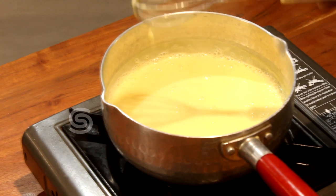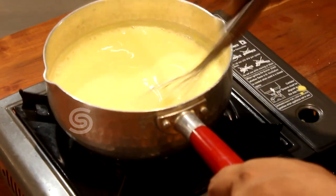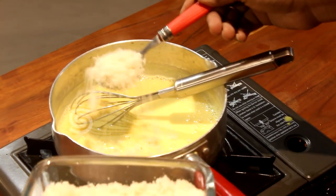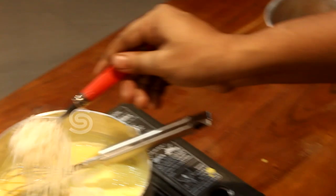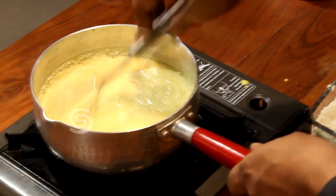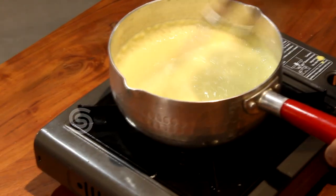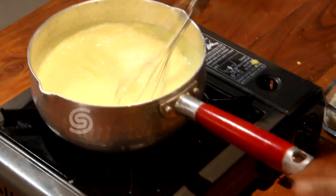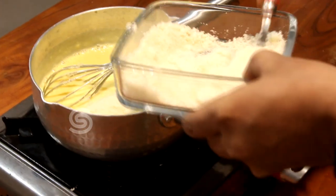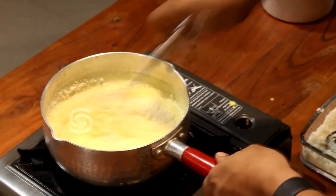We've already cooked the bread crumbs. Do it step by step. Put it on a slow flame. If you use a high flame, you can burn the custard. It is best to do it on a low flame.